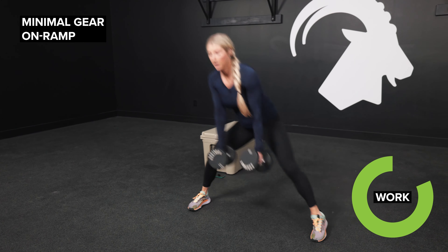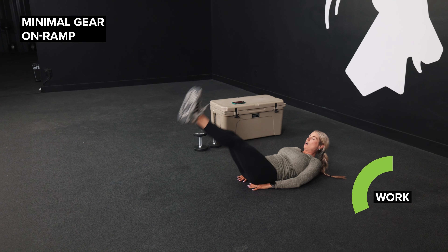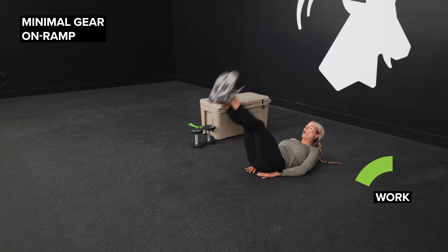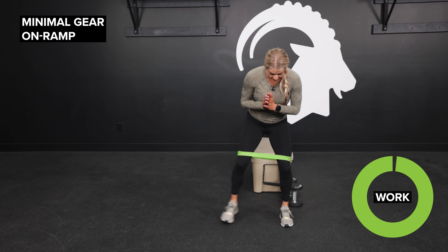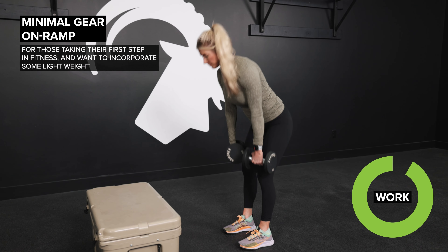What's up Mountain Tough, I am Coach Sarah and I am here with our brand new Minimal Gear On-Ramp program. This is the second installment to our on-ramp series — for those of you that loved the Bodyweight On-Ramp, this is another option for you. For those of you that want to start incorporating some minimal weights, a solid step, and then in week two of this program, eventually a band.